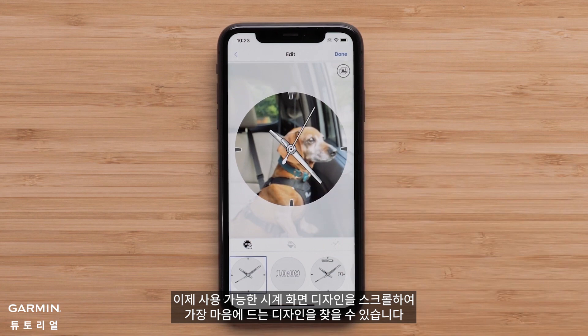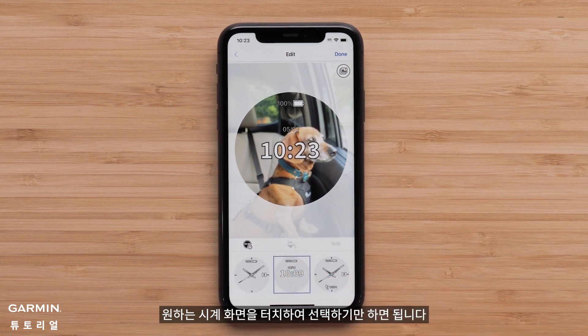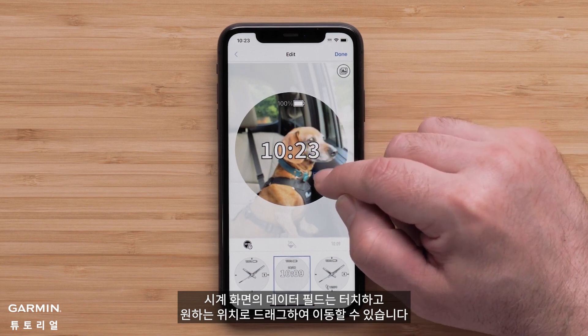Now we can scroll through the available watch face designs to find the one you like best. Simply touch the desired watch face to select it. Data fields on a watch face can be moved by touching and dragging them where you want.